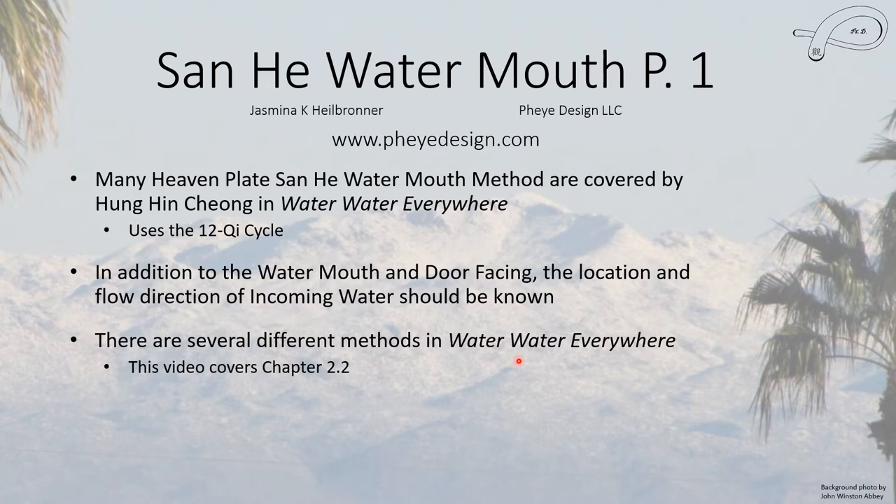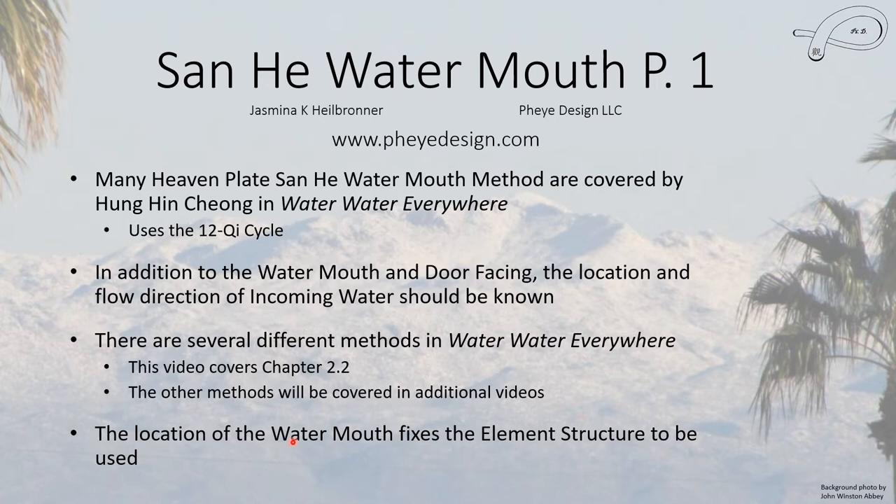Of the different methods in the 'Water Water Everywhere' book, this video covers only chapter 2.2, and I will be doing more chapters in the future. There are a lot of drawings I have to do for this. Now the Water Mouth location will fix the elemental structure to be used. I do have a video just about the four elemental structures, which might be worth watching, though it may not be absolutely necessary since I will cover it here.